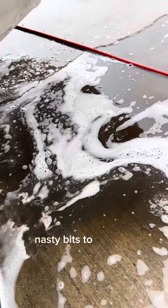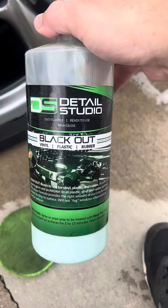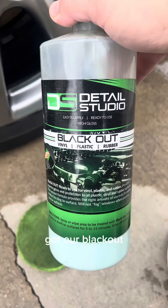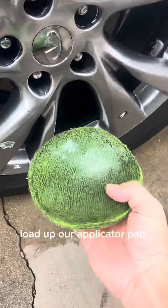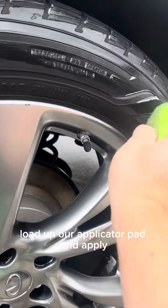Nasty bits to the max. Got our blackout. Load up our applicator pad and apply.